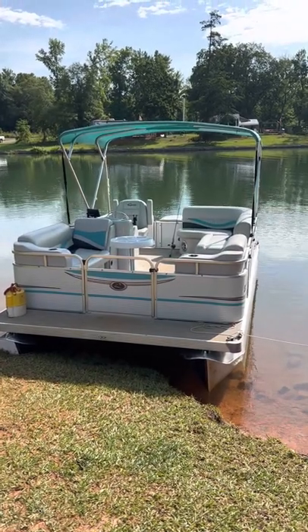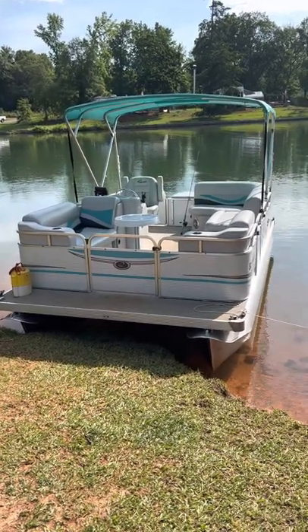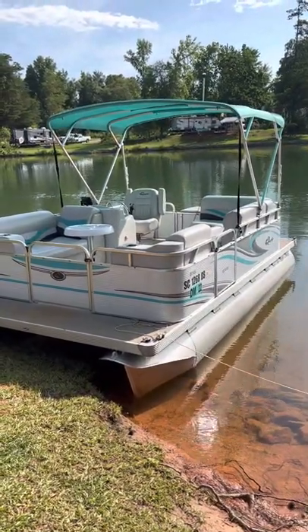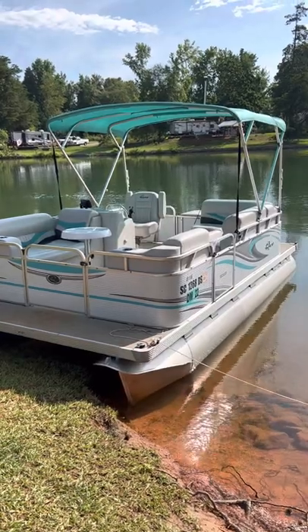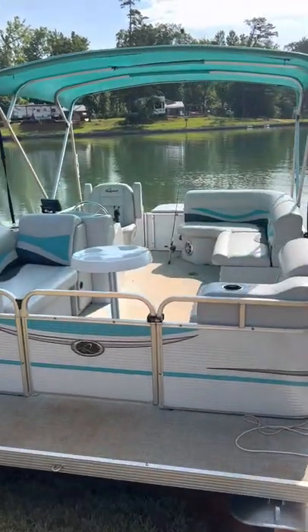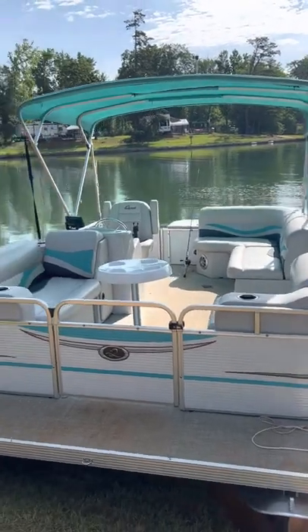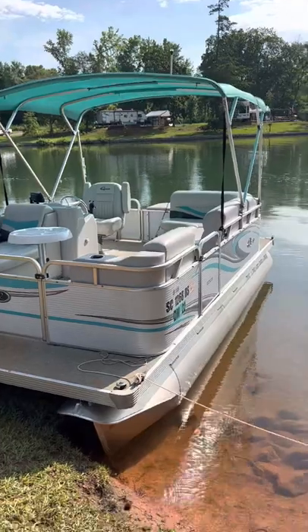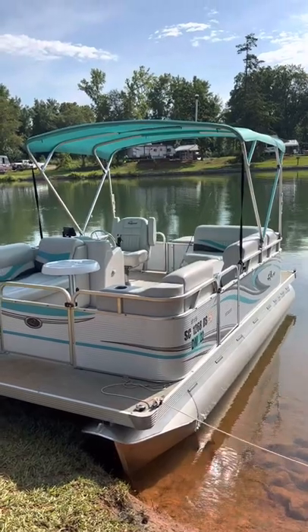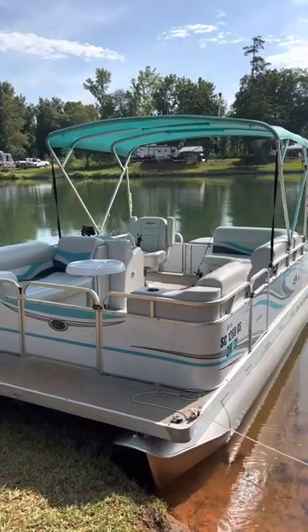Good morning everybody. I'm going to give you a quick overview, long overdue, of our little 16-foot Quest Edge 816 pontoon made by Apex Marine. It's a 2019 model that we got last year and it's perfect for us — just us two, our son, and our dog. We were looking at much bigger boats, but I'd recommend this to anybody. It serves a purpose, it's easy to tow, it's not too big, and you don't have to spend hours cleaning it.